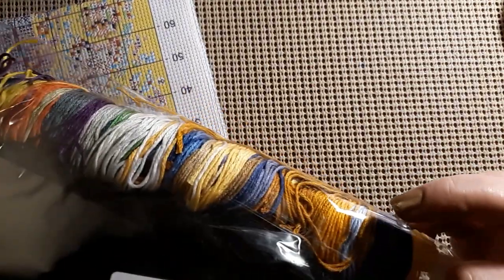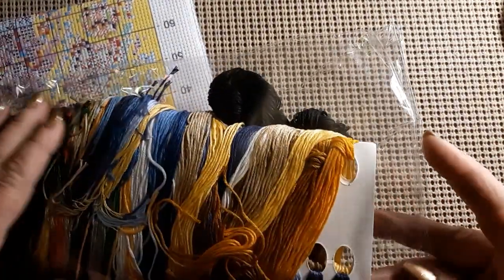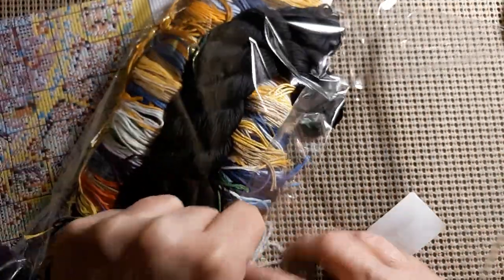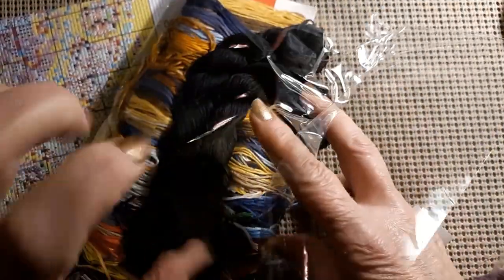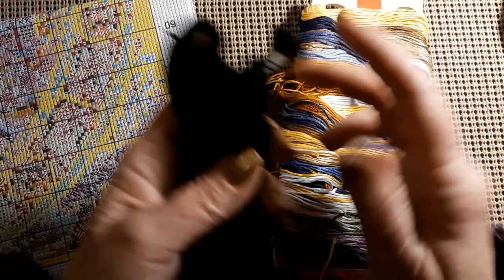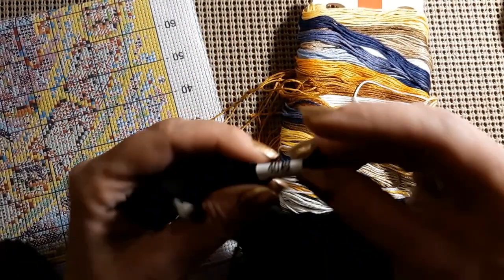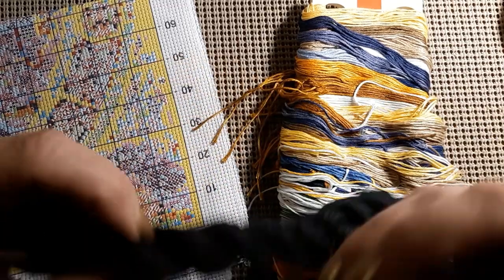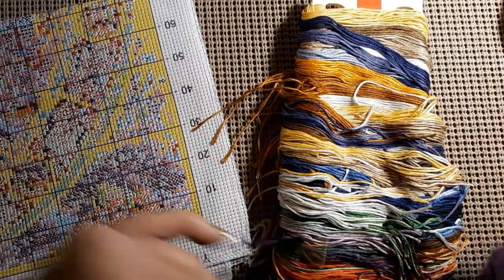Let's take a look at the threads. I can see there are two hanks — maybe even more. There are two hanks of 310 black for your stained glass effect. It says 310 and it says 40 here, so that means there's 40 strands per hank — so that makes it 80 strands of black.